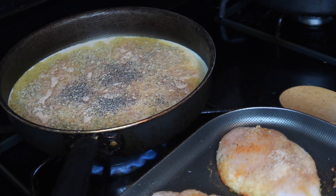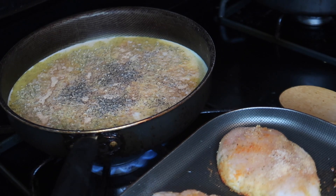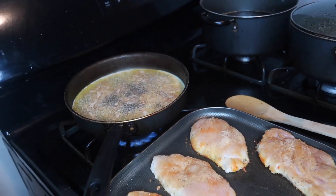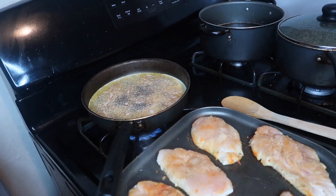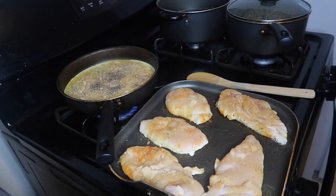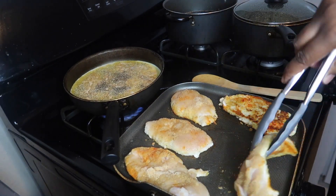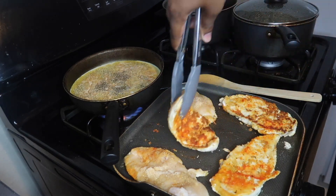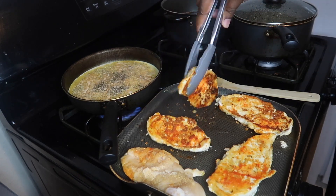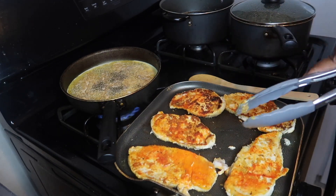I'll flip my chicken - it's kind of time based on how long I've been cooking. That's going to simmer. Let's go back to these chicken breasts real quick and flip those. See how red they are from the sazon? Yep, see it.